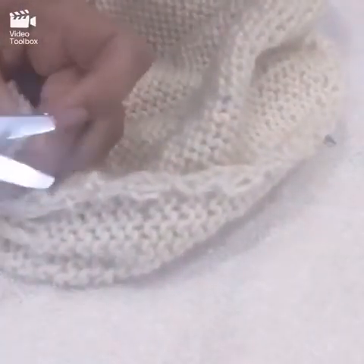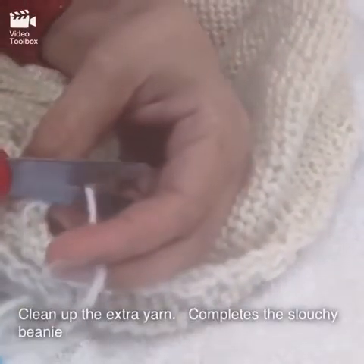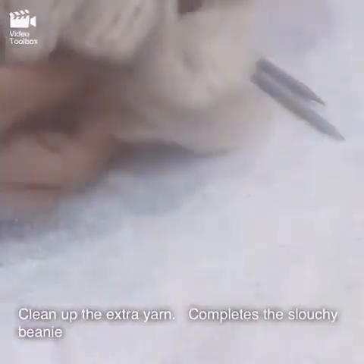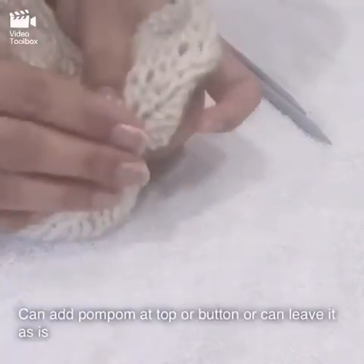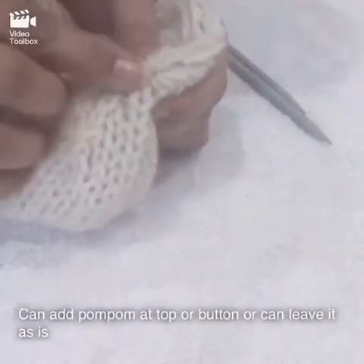Cut the excess yarn and flip the hat over — and this is your slouchy beanie hat! You can finish it off by adding a pom-pom on top, which you'll find in the next lecture, or by putting a button or something else on it, or leaving it just like this. It's your choice — this is your hat.